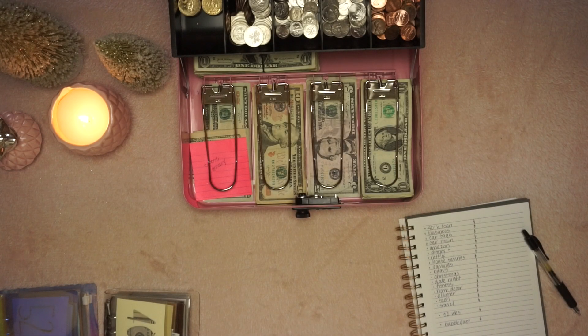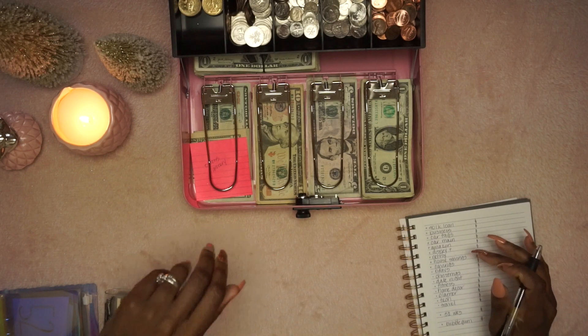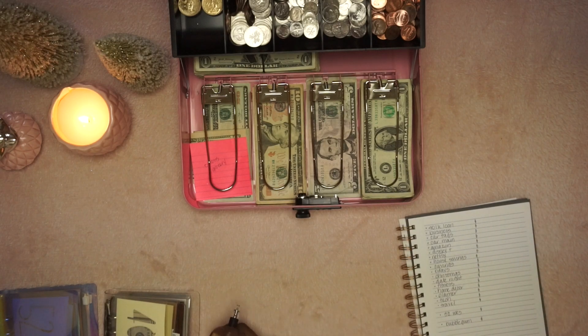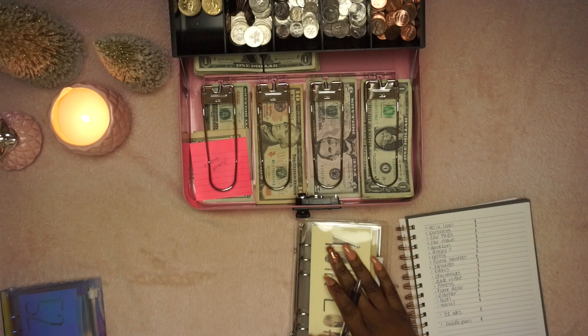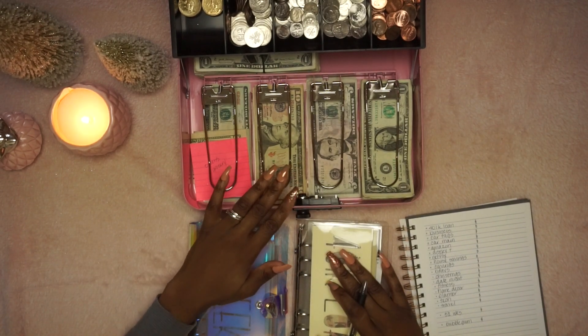Hello everyone, welcome! This isn't even a cash stuffing video, it's just me counting money. I'm going to go through and count all of my sinking funds that I have in here.